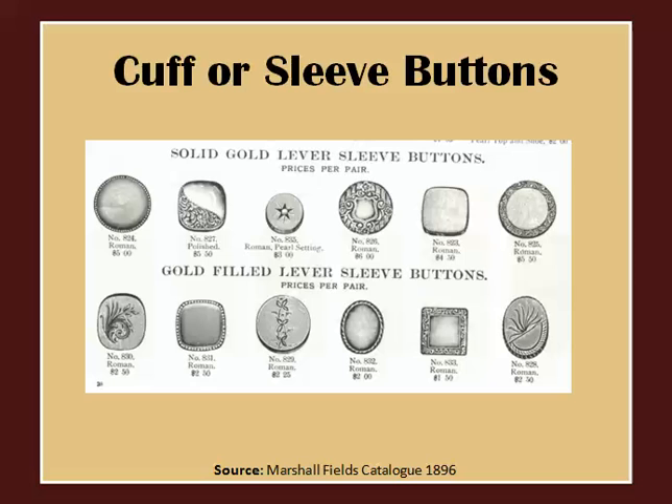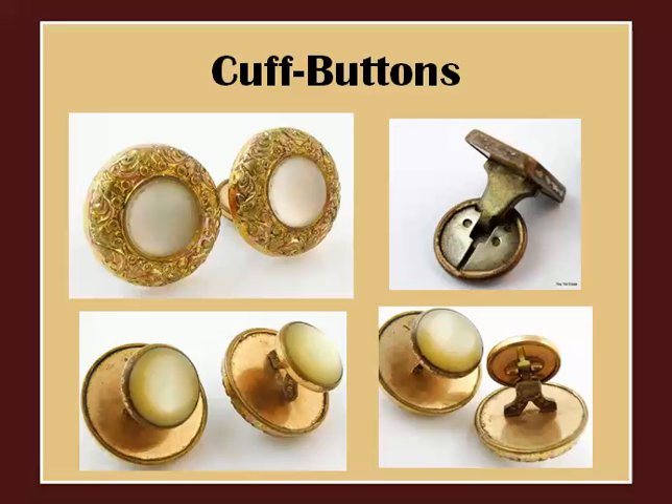Another style found in both Victorian and Edwardian times is the cuff or sleeve button. These acted like cufflinks but had more of a button style. Here's an example of a pair of cuff buttons — as you can see, there's a lever mechanism on the back.